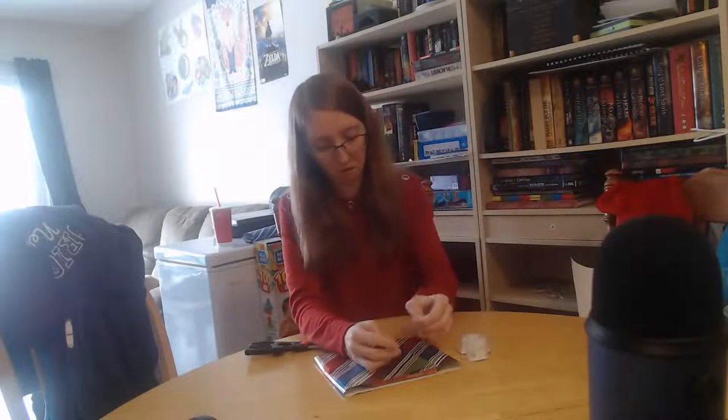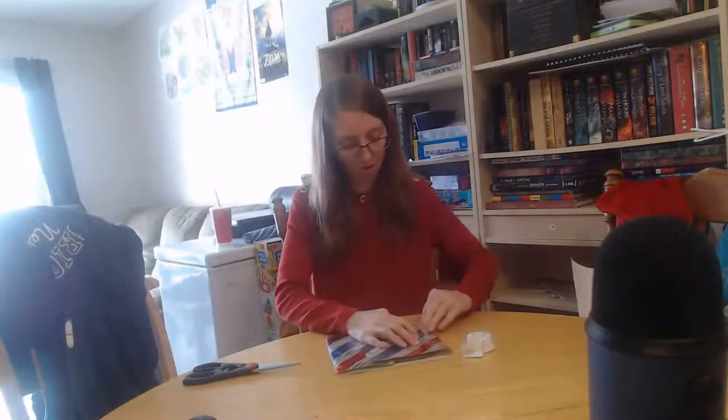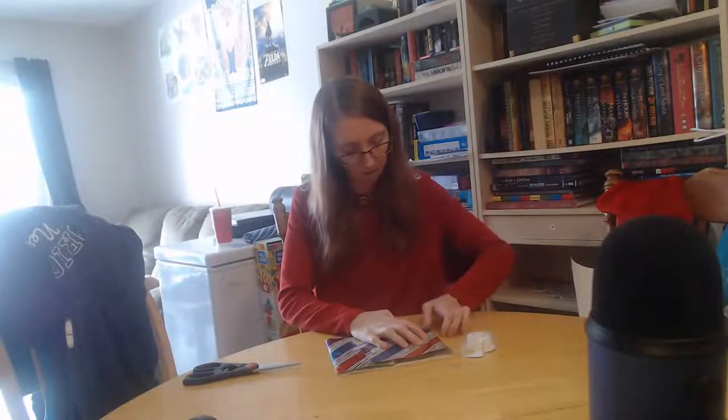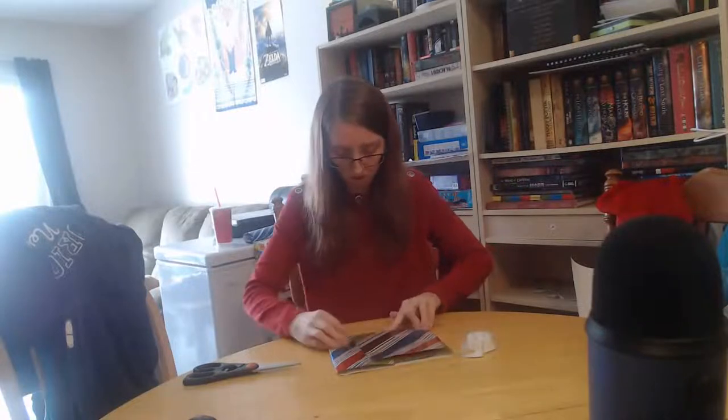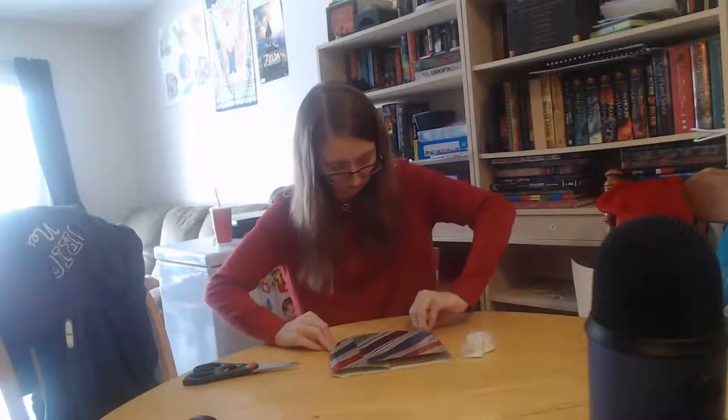I'm going to check the stocking stuffers to make sure I got enough — I'm pretty sure I do. I also had a health issue a bit ago, which is why I couldn't stream for a while. I've been kind of slow to restart because we've just been busy and I haven't really been in a streaming mood lately.